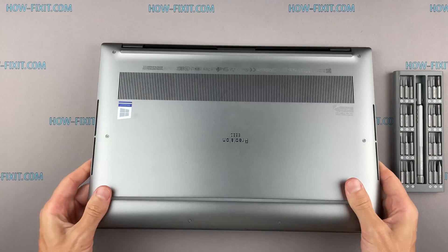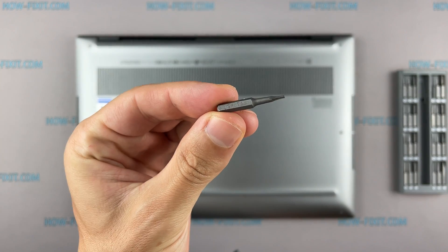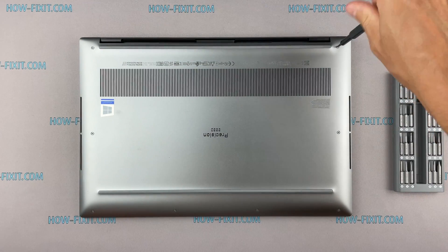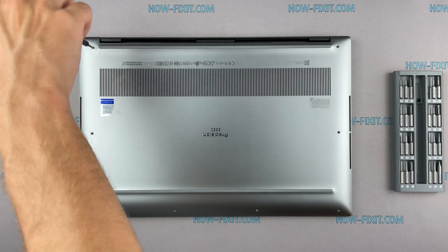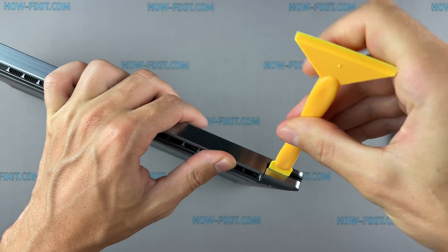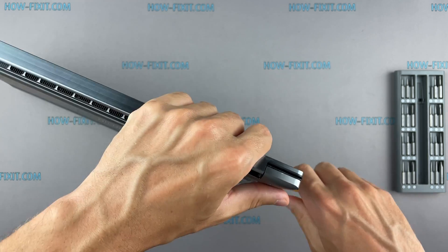Turn the laptop over and remove all screws on the bottom cover. Next, take the plastic tool and begin to open the laptop case. I recommend using a plastic tool so as not to damage the laptop case when you open it.